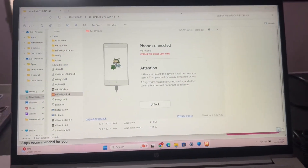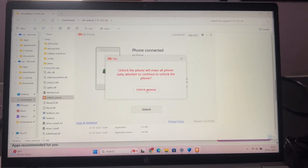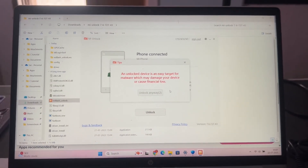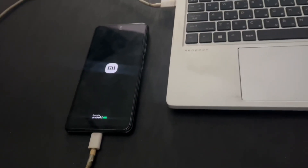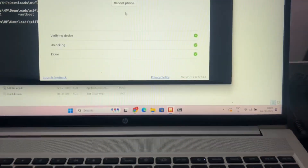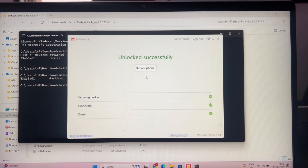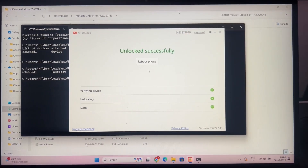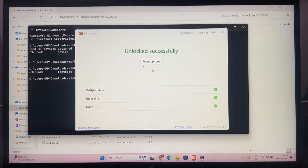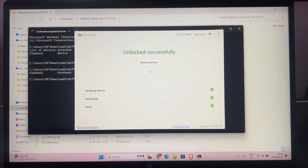I tried for many days but was not able to unlock my device through the official method. Finally, I got a paid account and successfully unlocked my HyperOS bootloader. So if you don't get permission through the official method, you can go with the second method, which is the paid method — you need to buy a paid HyperOS account. You can DM me and I will provide an account if available. You can DM me on Instagram.